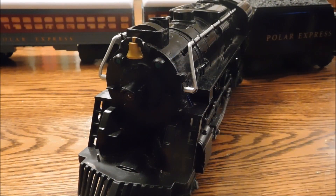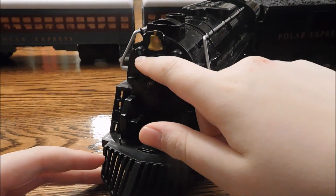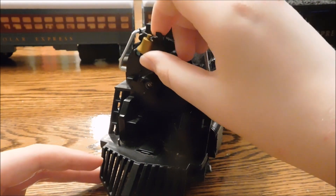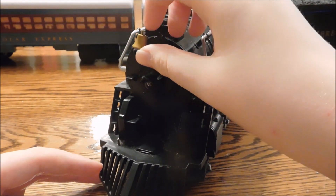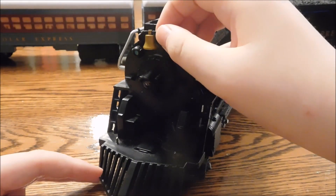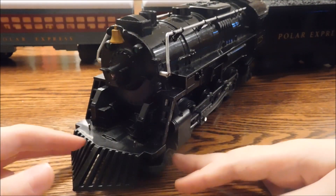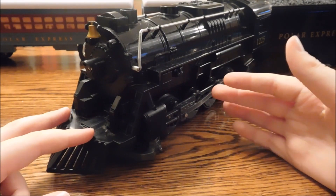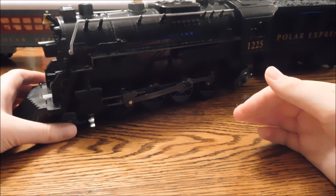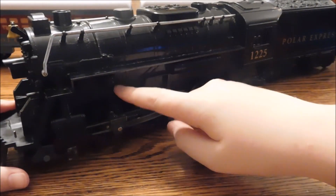Now onto the engine. It's got a working headlight and two reflector pieces — they're green but they don't light up, they're just reflectors. The bell and bell holder are made of the same stretchy material as the conductor figurine, so at some point this broke. We tried to super glue it before and it didn't work, so be very careful with that. Also be careful with the engine in general because it is made of plastic and it's not super tough — if you drop it, it might break.